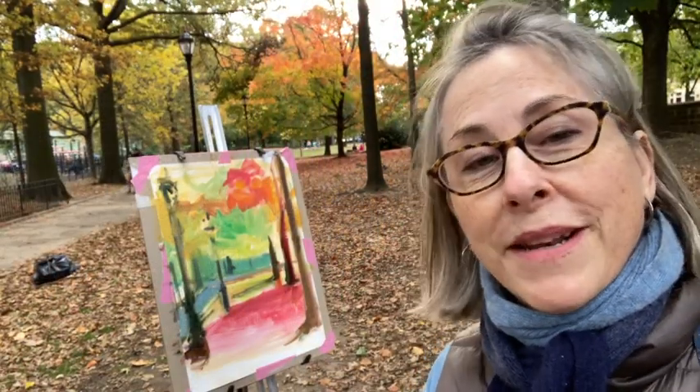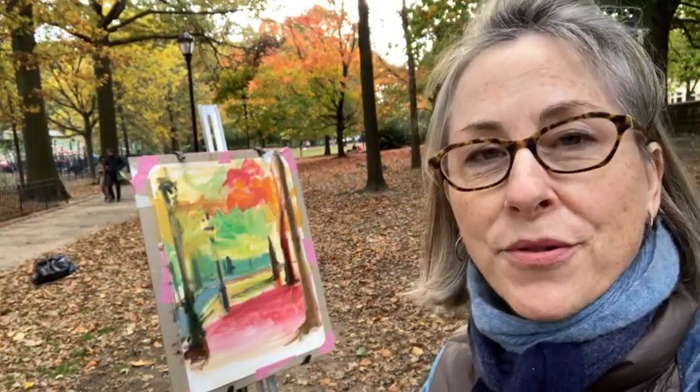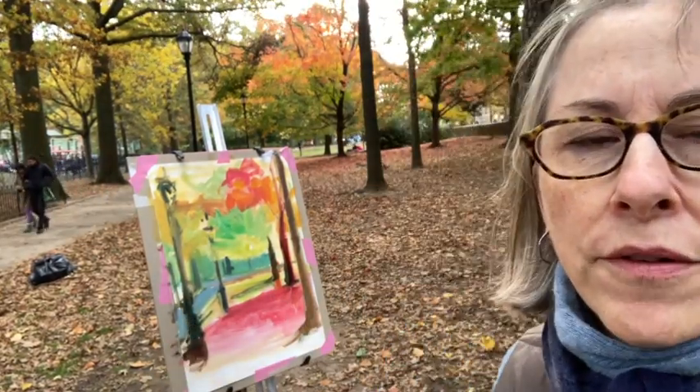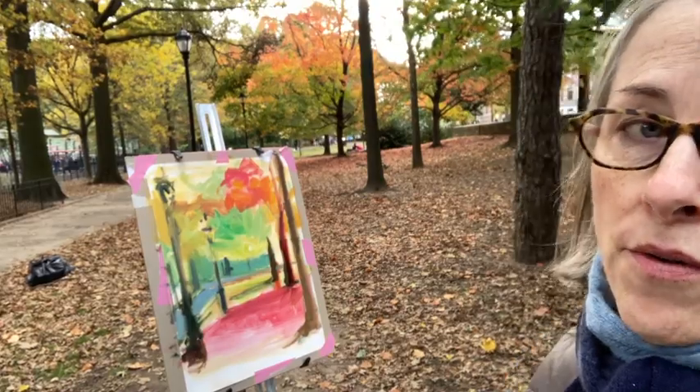I'm imagining what it would be like for the sun to come popping through those trees. In the meantime, I'll get the foreground in. It's kind of a nice neutral tone, the ground.